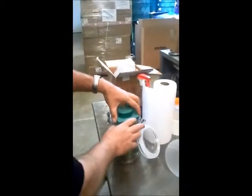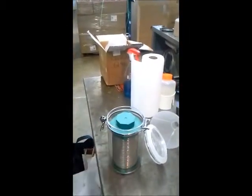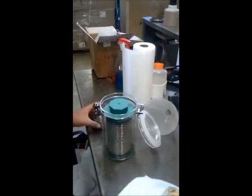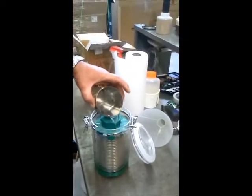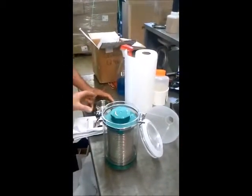I'll be placing the spoon back into the canister. I'll add two cups of water — one, two.